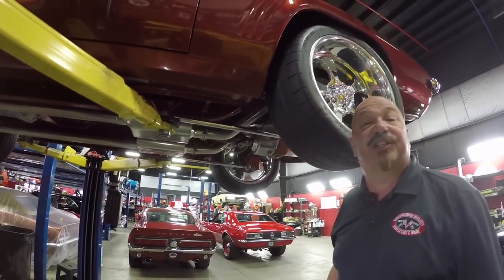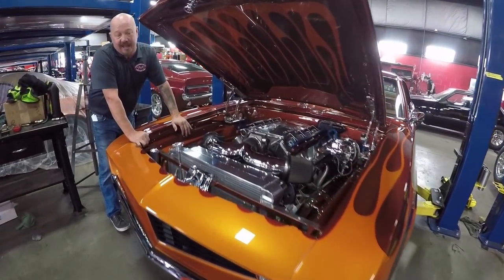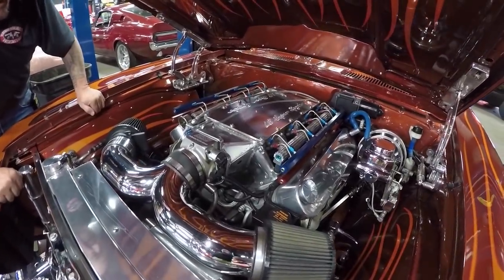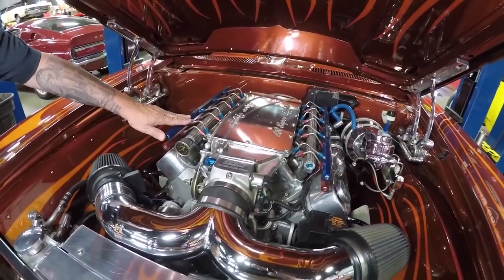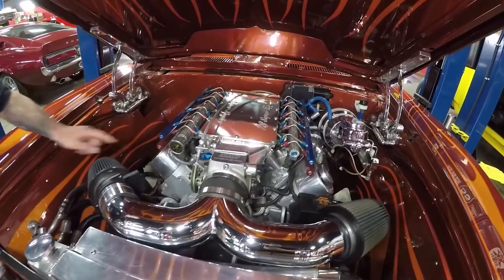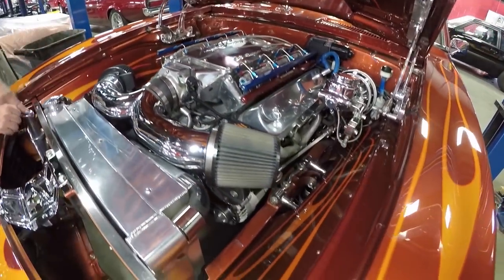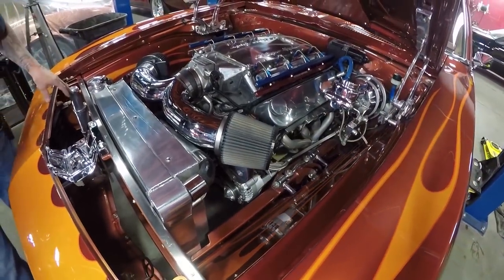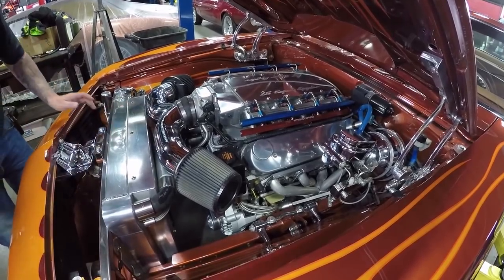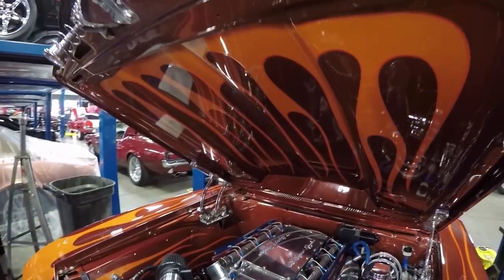Let's get under the hood and see what's making the power. Under the hood we've got an LS1. This is one of the original sheet metal intakes — it's got a 150-shot of nitrous on here. Of course it's multi-port fuel injected. Some cool-looking valve covers, and flames on the inner wheelhouse. It does have air conditioning, everything that can be polished is polished under here. We do have power brakes and power steering. Just a beautiful job. And there are even flames on the bottom side of the hood — isn't that badass?